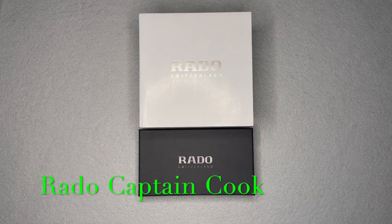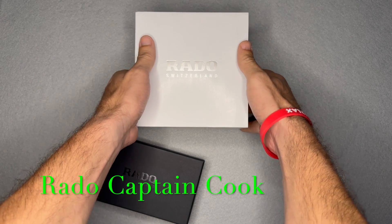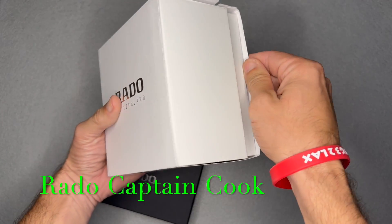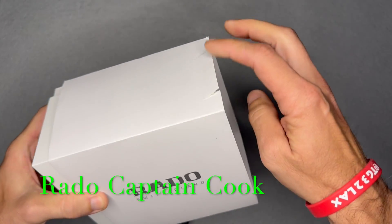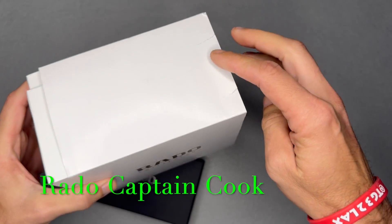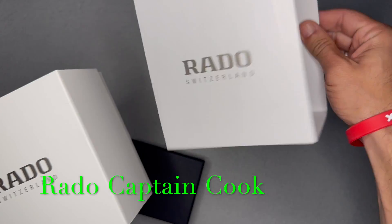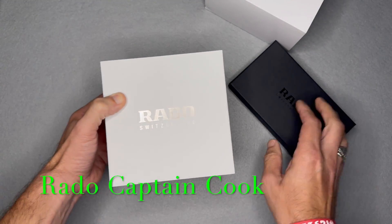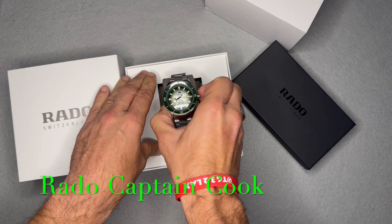Welcome back to Wristwatch Deep Dive. Today I'll be talking about my Rado Captain Cook. I'm not a dealer or flipper — I'm not selling the watches I cover, just highlighting watches I have in my collection. I bought this retail and I'm super bummed because when I was pulling the box out of my closet I accidentally tore the sleeve portion of the box. Kind of stinks but it is what it is — things happen.